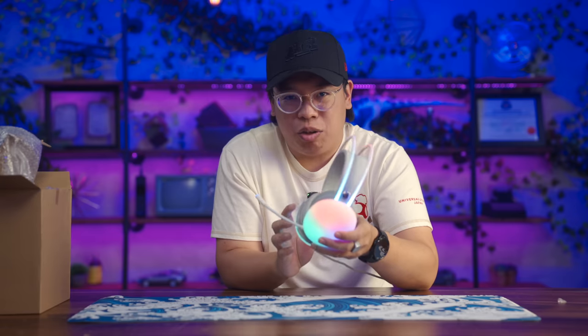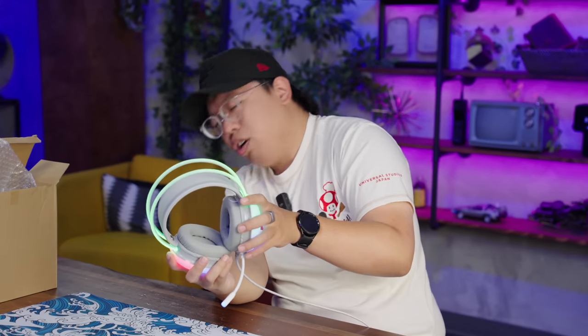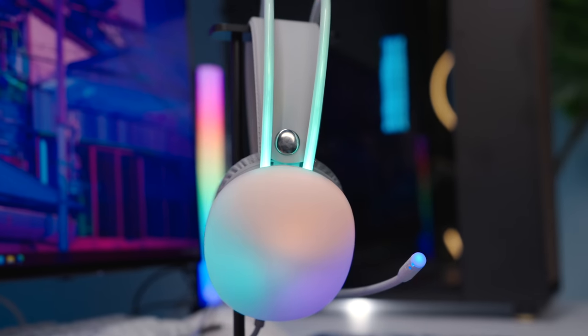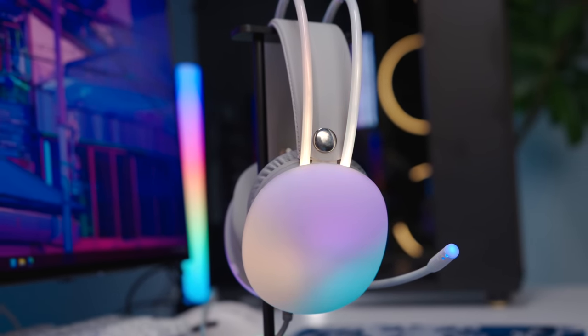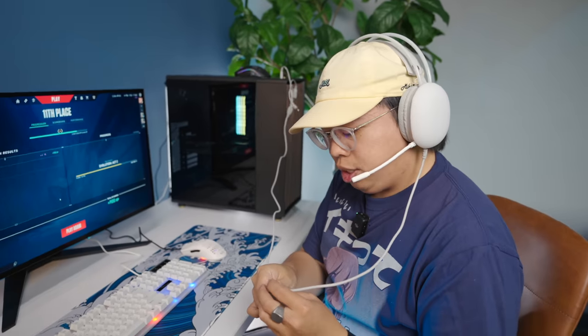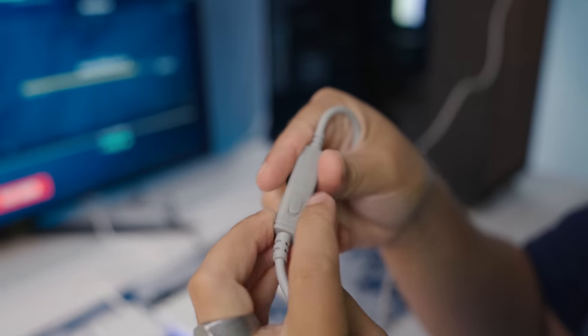For almost $20 bucks, this is actually kind of sick. At the desk, the headset in our setup looks pretty good with all our peripherals — it's a bit gray compared to the white on our mouse and keyboard, but the RGB is done a lot better than on our keyboard. There are inline controls with a volume wheel and a mute switch. But the audio quality? 12 seconds in — it is muddy.